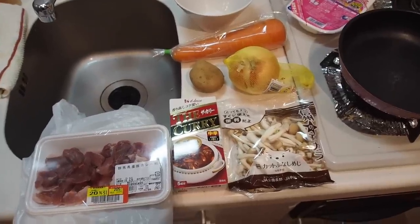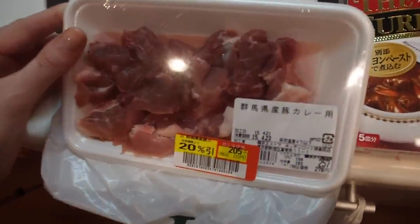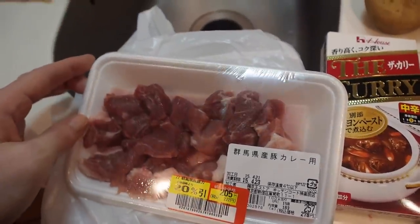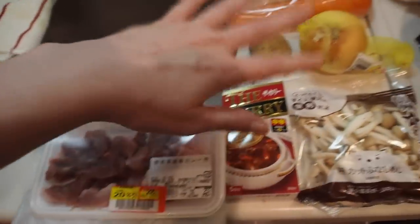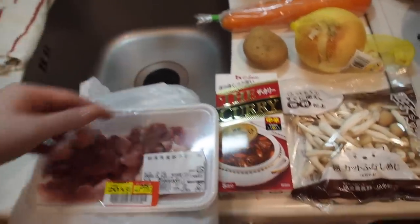First things first, let's go over the ingredients we're going to need. I have curry meat here — this is actually pork, cut up for curry. I bought it a few weeks ago on sale at 205 yen. It's been frozen and it's going to still be very good. If you want to use tofu, you would add that later on as we're preparing vegetables — so the meat we do first, but if you had tofu, you'd do it after the vegetables.